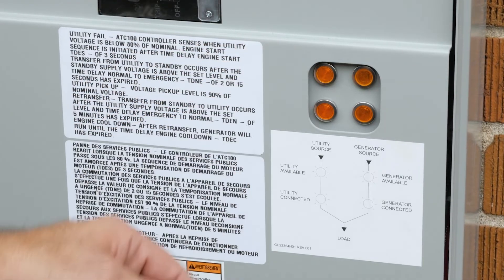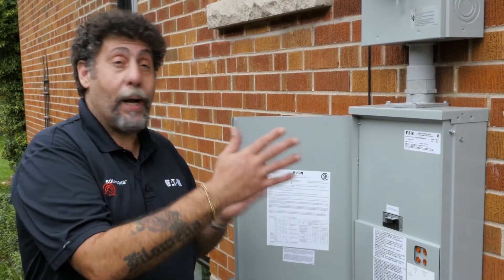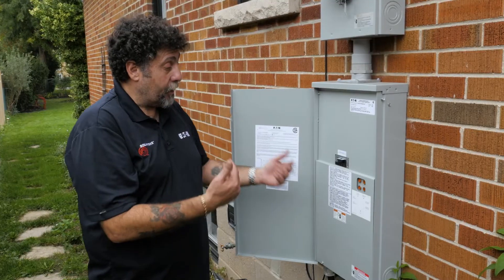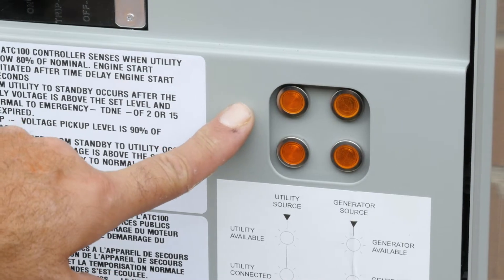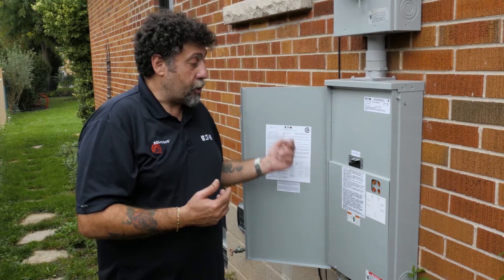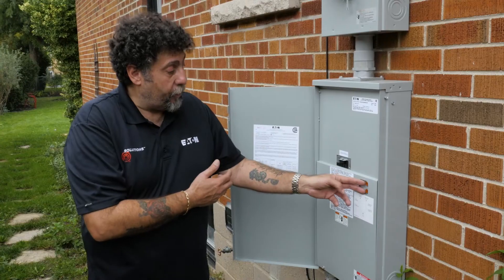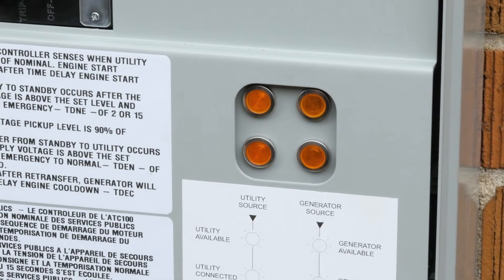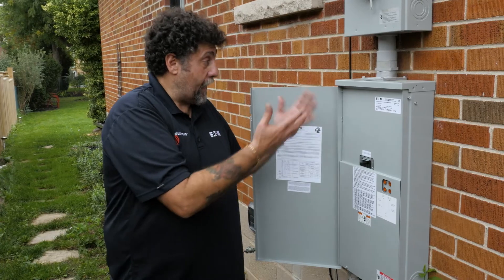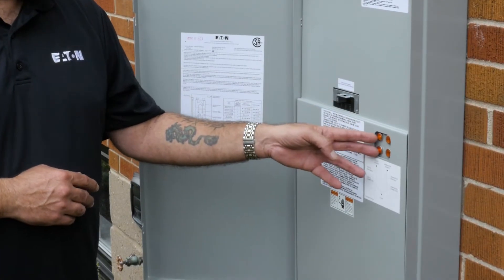The LED positioning indicators and source available indicators clearly tell you where the power is coming from. It's user friendly for the homeowner. By coming out here, they can clearly see two indicator lights. If you're on utility source, you're good. If there's a power outage, it automatically transfers over and the generator indicator lights show the homeowner that the generator outside is running and feeding the home. Just by a visual check, you know where your power is coming from.